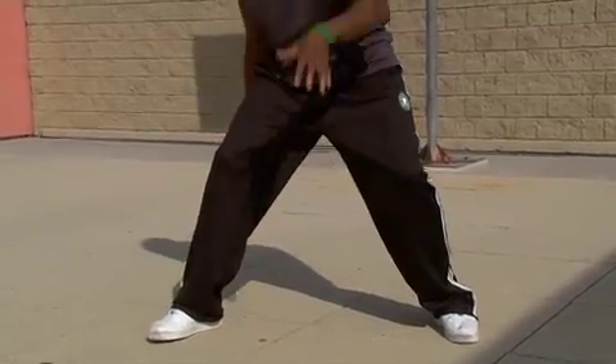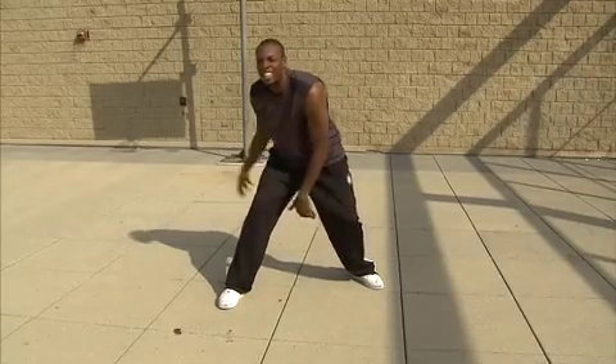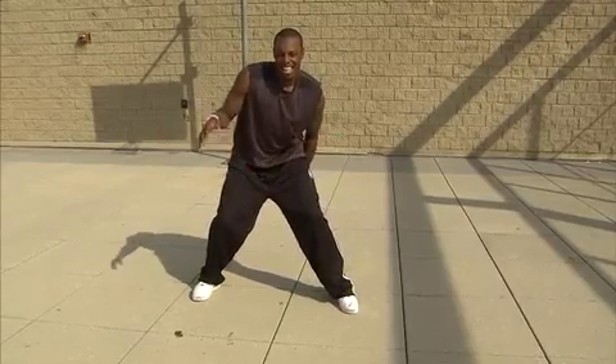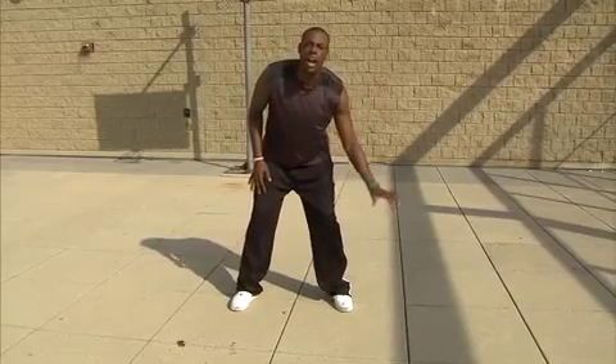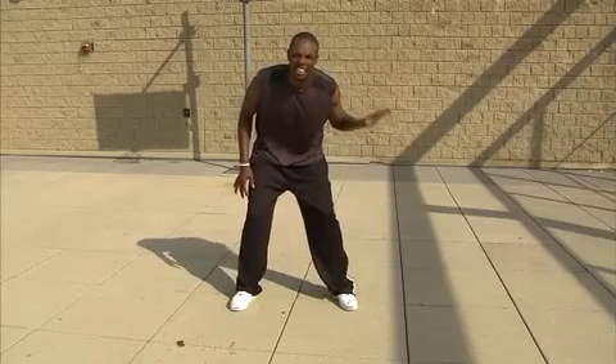Let's get it back in between our legs. There we go — that's what I like to see. Don't turn the ball over. Don't turn it over. Switch. Now we're going to put it in our non-dominant hand. So if you're right-handed, go left hand. If you're left-handed, go right hand and just stay there.